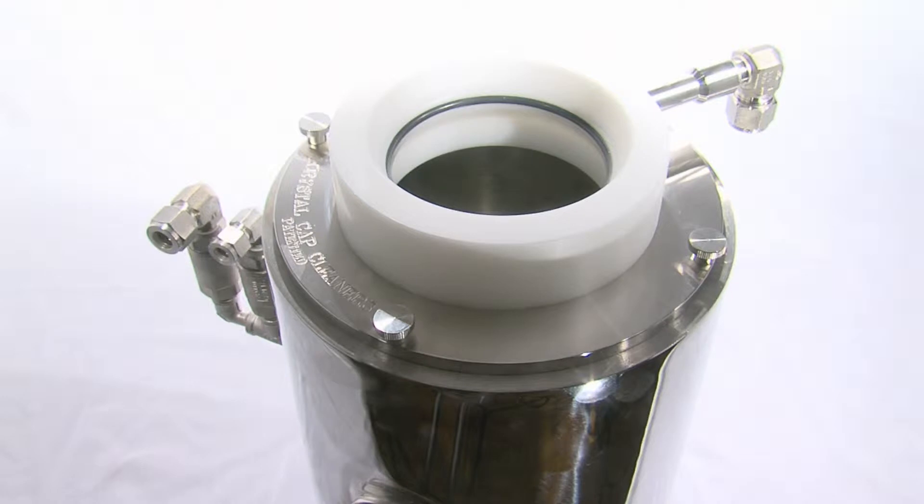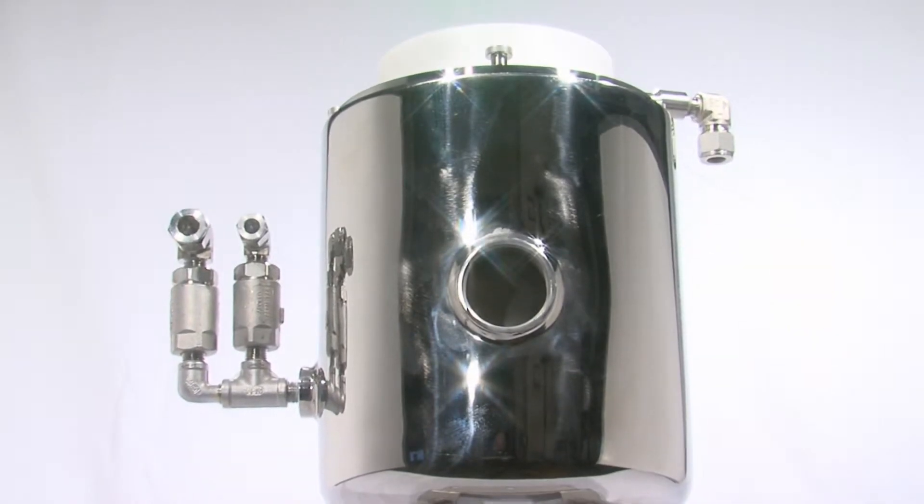Crystal Cap Cleaner is a simple compact design made from a stainless steel vessel, stainless steel impeller, and other paint booth friendly materials.